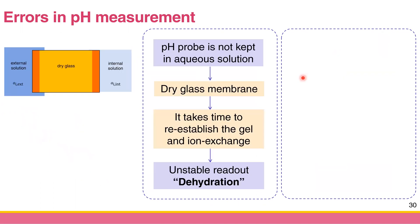The third error is dehydration error. Ion exchange occurs only in the hydrated gel layer of the glass membrane. If the glass membrane is too dry, it takes time to re-establish the gel and the ion exchange equilibrium. You'll get an unstable readout for a period — maybe 10 to 30 minutes. A user who doesn't know this might record that unstable readout, giving incorrect results.